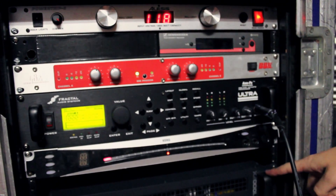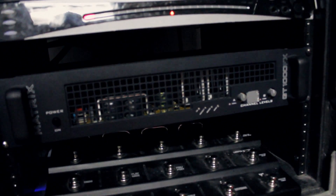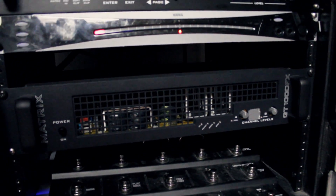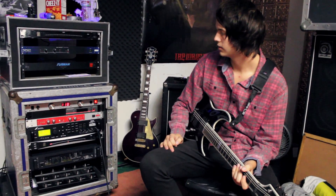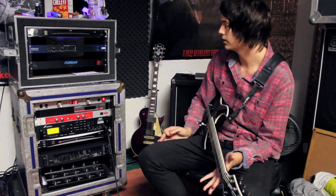I was really skeptical about the GT1000FX at first because it is a solid state power amp. Previously I was running the power section from my 5150, getting a really good sound with the Axe-FX as the preamp and the 5150 as the power amp, but it wasn't exactly what I was looking for. And I think I made a really good choice because the sound quality is phenomenal.